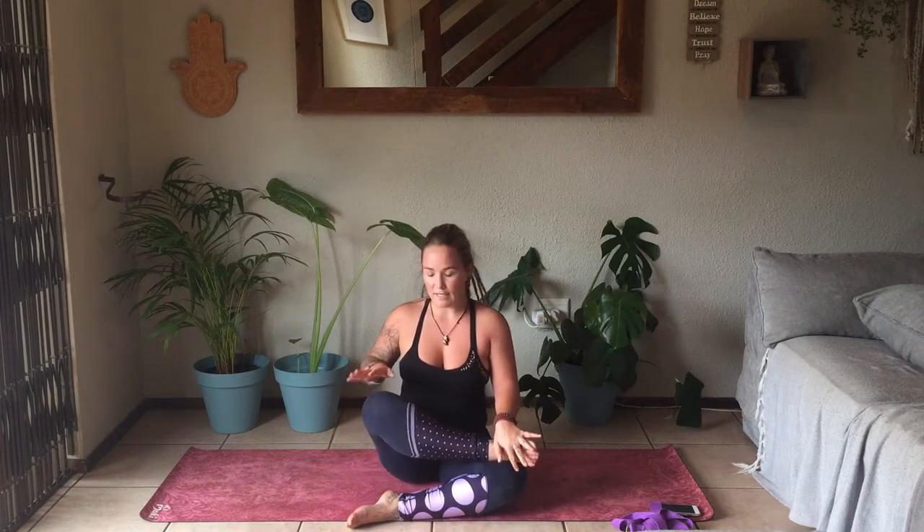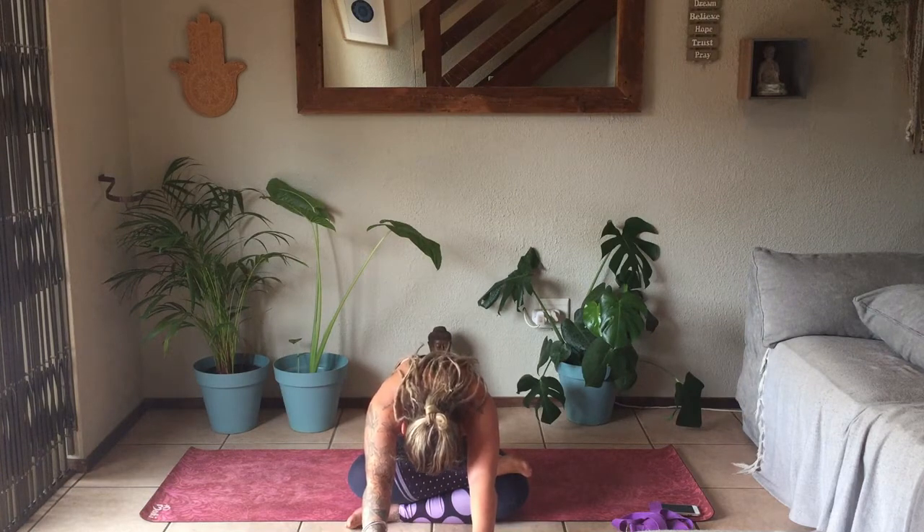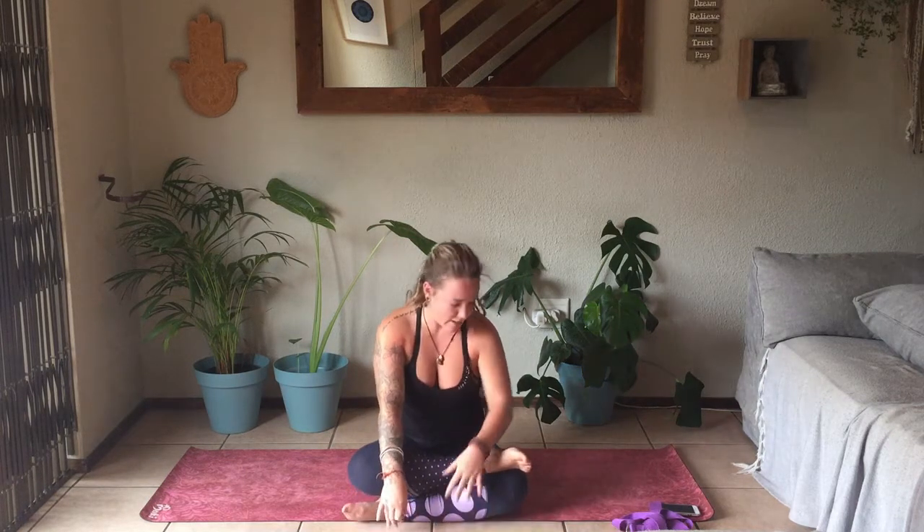Maybe that top knee is lifting — that's fine, just push that knee down. If your knee is down and you're comfortable, walk the hands forward and take a forward fold. Slowly coming all the way up, gently pushing back into your Downward Facing Dog.